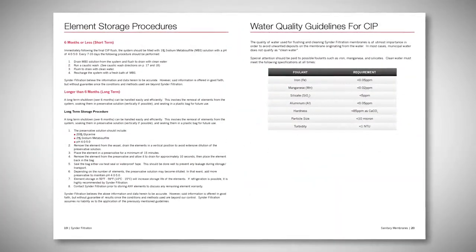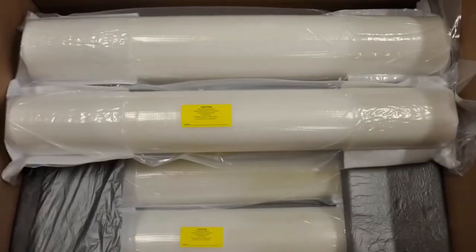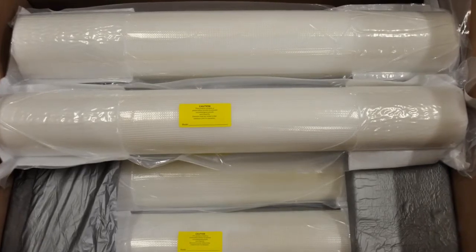If you need to store the element for an extended period of time, or if the filters need to be removed from the system, we recommend storing it at a cool to ambient temperature inside a vacuum sealed waterproof double bag.